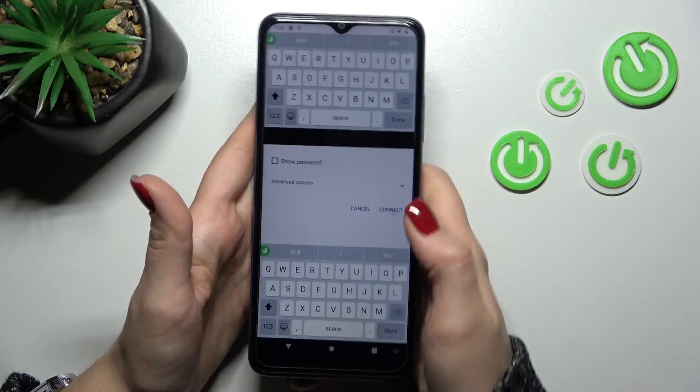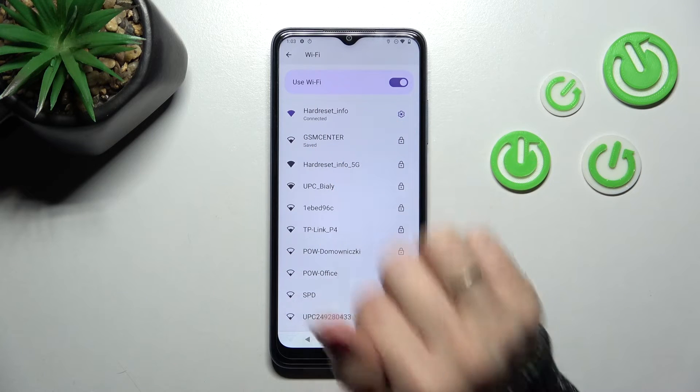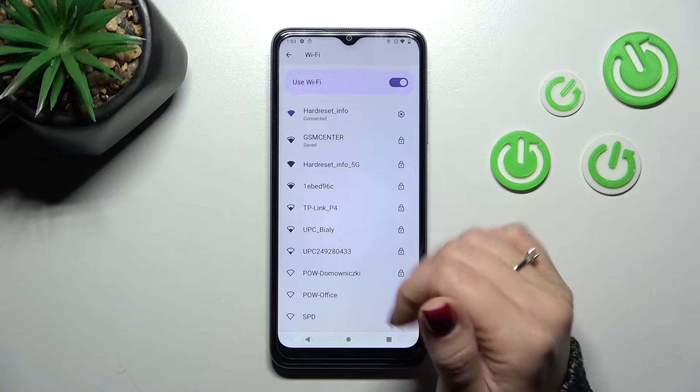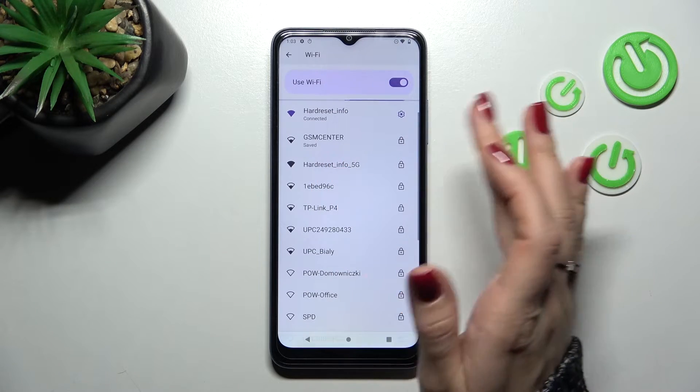So now we should tap here to connect. Let's wait a second, and we can see that our device is successfully connected to this network. If you want to connect to more networks, do it the same way — enter the password and tap to connect.